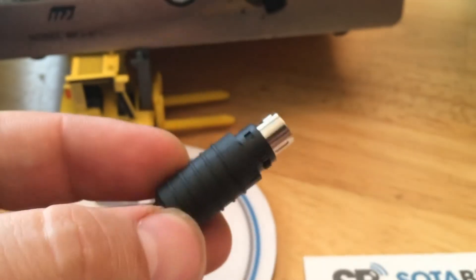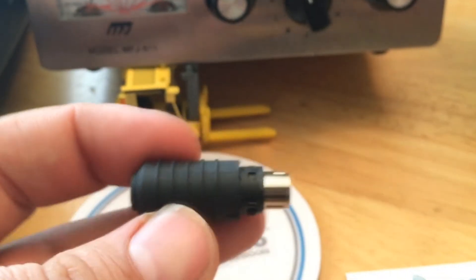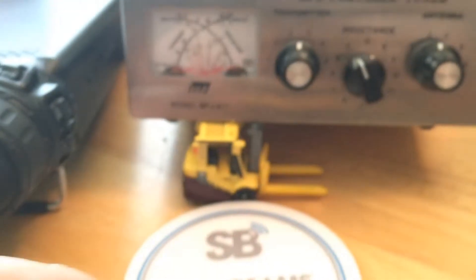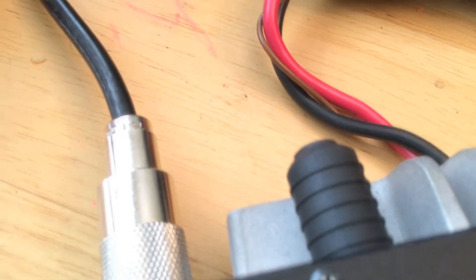It uses 9600 baud communication to the FT-857 via the CAT port. Whenever you double-click the PTT, it generates a carrier so you can manually tune. I'll show you what that looks like. We've got it plugged into the CAT port, sticking out a little bit past the heat sink on the radio.